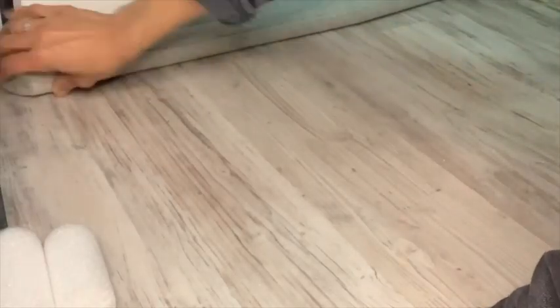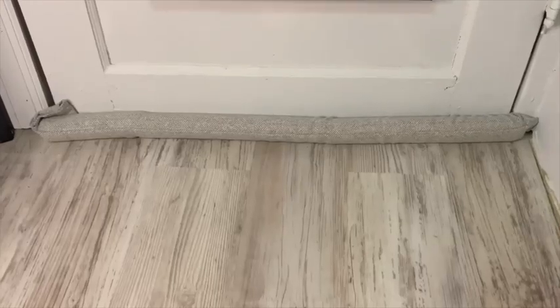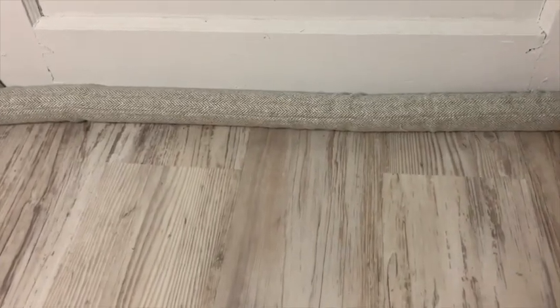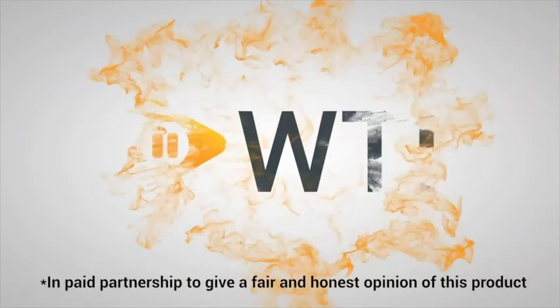I love how it just really takes up every single crack and keeps everything warm and snug. I love it. So when the cold winds blow, make sure you have your door draft stopper by Wiseman. I love it, I highly recommend it. And that's just my point of view.